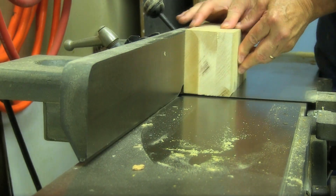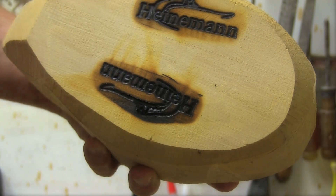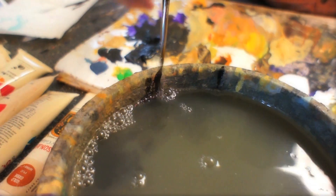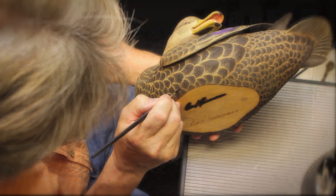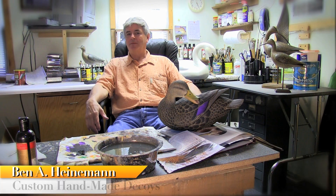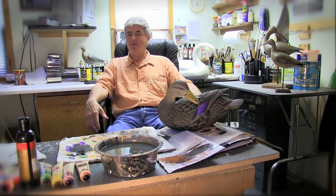Hi folks, welcome to my world. I'm Ben Heineman. Come on in. I've been carving professionally for 33 years. I started off doing very smooth gunning birds and spent 25 years doing the high-end, very high-end decorative birds.